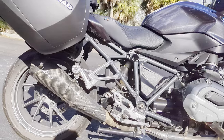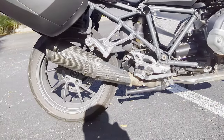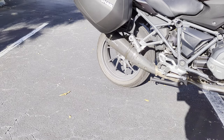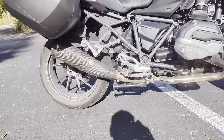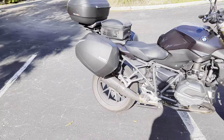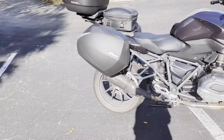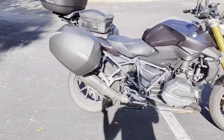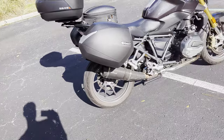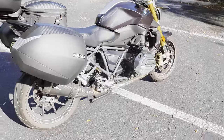Let me talk about the exhaust — it's a Leo Vinci Factory S slip-on carbon. The main good thing about it is it looks great; the original unit is a huge chrome monstrosity in my opinion. It also saves several pounds compared to the OEM unit. The sound is really good — a deep rumble when you're on the gas, and nice burbles on the downshift. New it's around 900 dollars; it came on the bike when I bought it. Would I buy it myself? Probably not, but I'm glad it came with the bike.